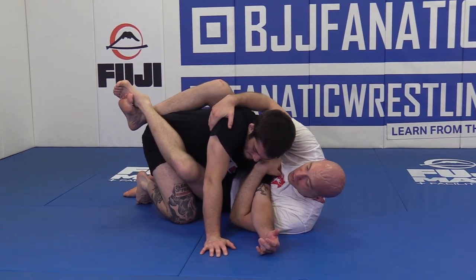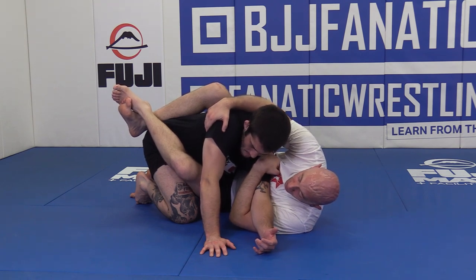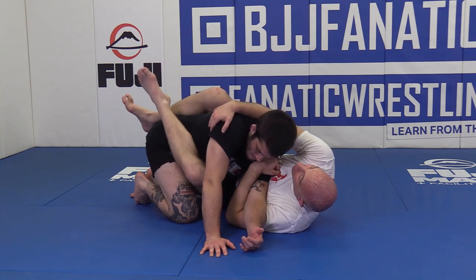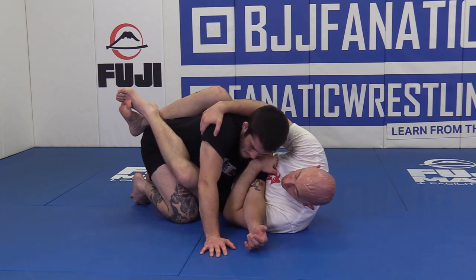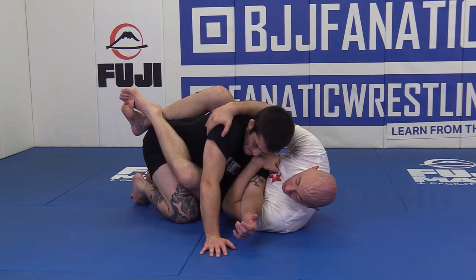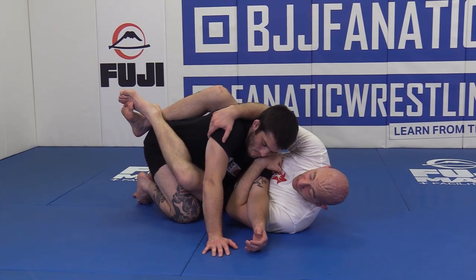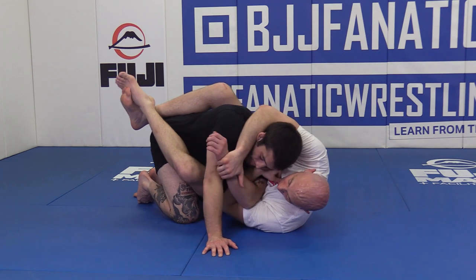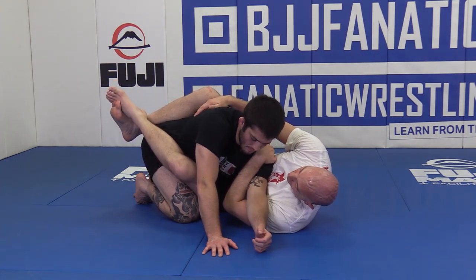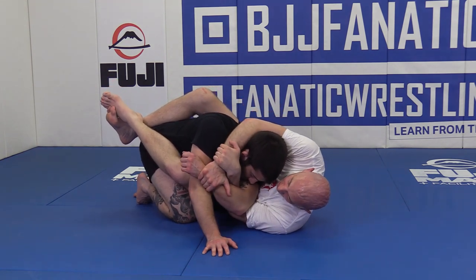From this position, there are tons of options and tons of things you can do, but the fight is far from over here. So what I'm going to do is pull Ted to me — I want him to feel like I'm going to do a flower sweep of some sort. But what we're going to do is crunch at the shoulder and chest here, grab that hand, and get it into a Kimura trap position. We're going to grab this and then switch to a Kimura — all we did was remove this from the shoulder, take this across, and grab here and here.